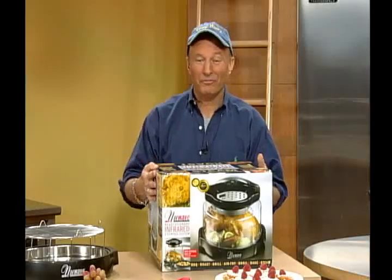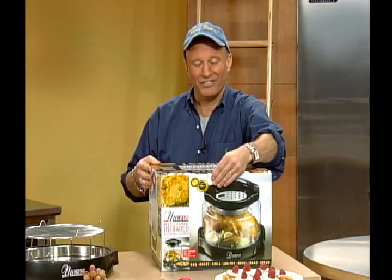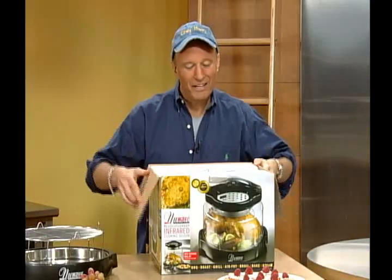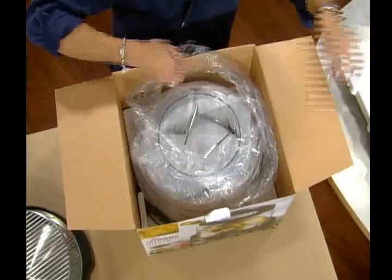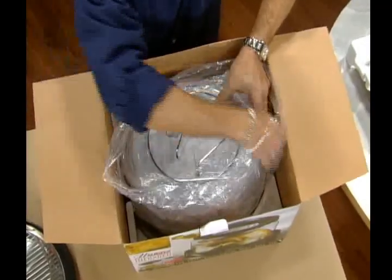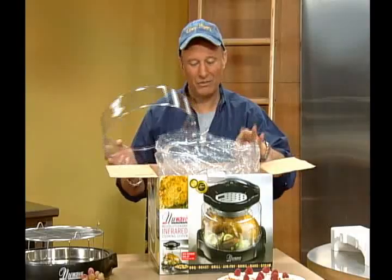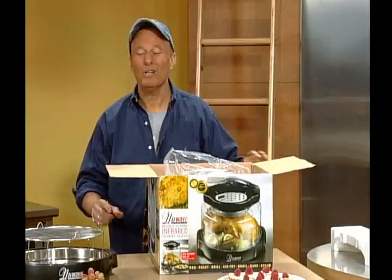When you get your New Wave home, the box is going to make you hungry because you can see so many of the things you'll be able to cook. But here's a tip about unpacking: many New Wave Ovens come with an extender ring. Simply reach inside the plastic, locate the ring between the plastic and the dome, and lift it out. It makes it so much easier to unpack the rest of your oven, and the rest of the pieces just come out with ease.